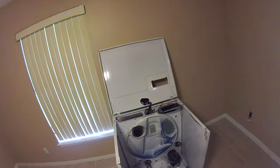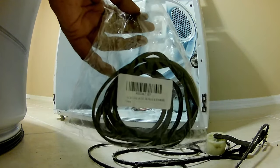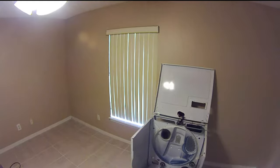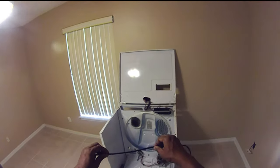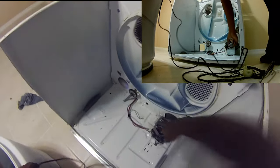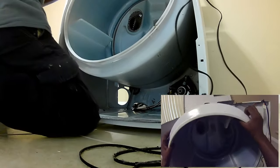Let's watch how I reset this new belt back into place. Here's a new belt I ordered online — about seven or eight bucks with free shipping. This belt has two sides: one side is shiny and the other side has the ribs. The ribbed part is what goes around the ridges of the motor. Make sure the inside is set properly.